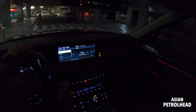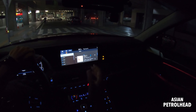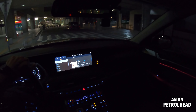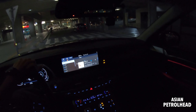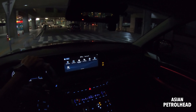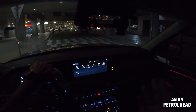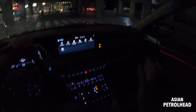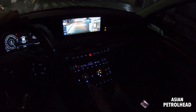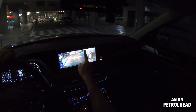We also have something called Sound Hound — when you press this button it will tell you which song is playing. You don't even need to be actively playing it, just press the button and after about five seconds it tells you the name and who played it. It's a pretty nice system because sometimes when the radio plays something I never know whose song it is. This 10.4-inch system is very nice overall.